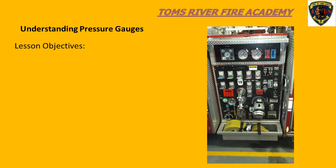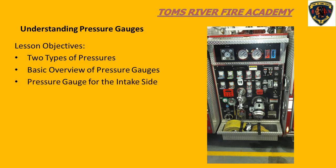In this lesson, we will briefly describe the two types of pressures that we deal with as pump operators, and the two types of pressure gauges that we use on the pump panel. We will discuss the compound gauge used to measure pressure on the intake side of the pump, and the pressure gauges that register pressures on the discharge side of the pump.